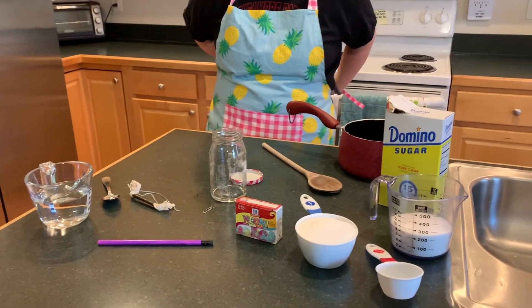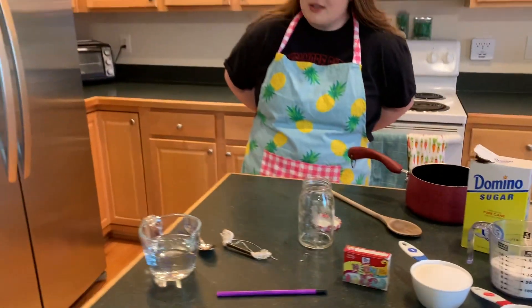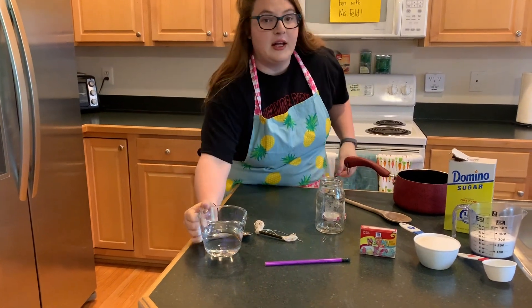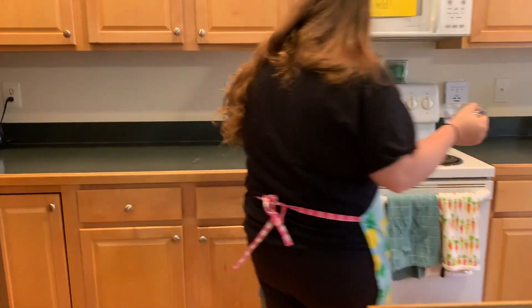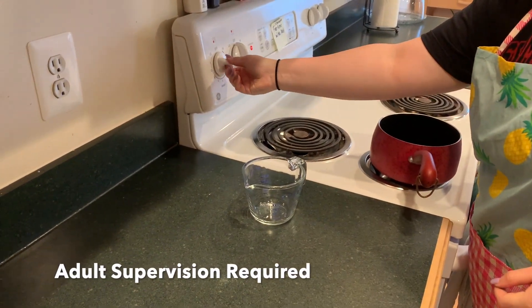The very first thing you need for this experiment is one cup of water in a pot — you are going to boil it on medium to high heat.